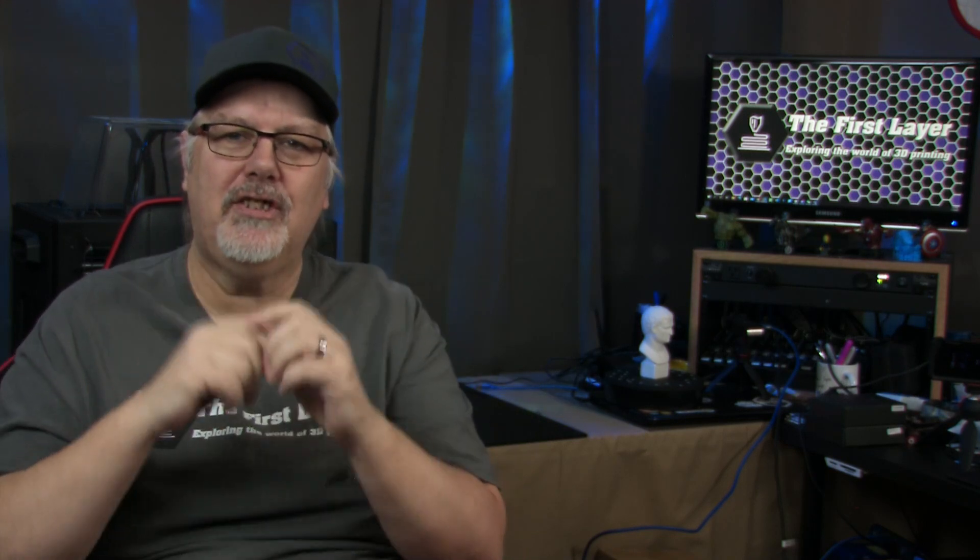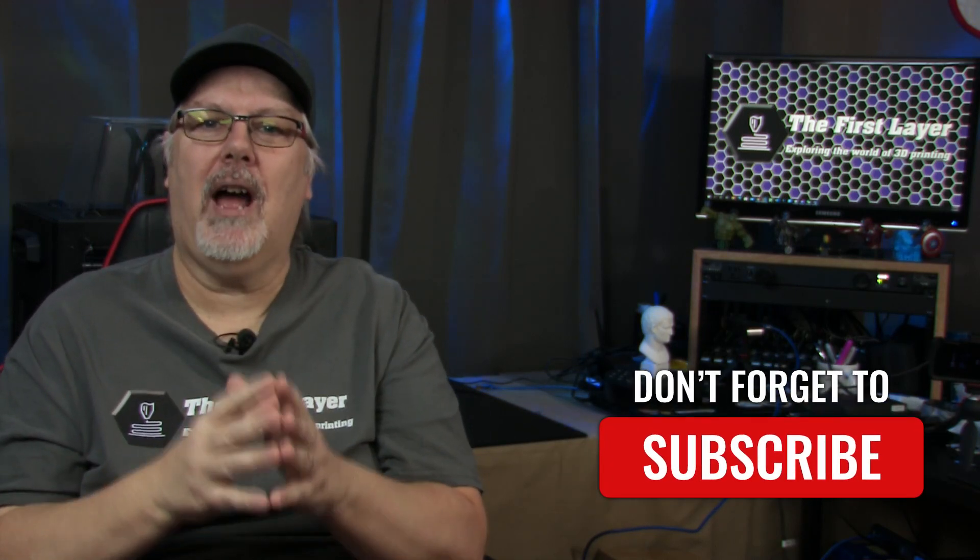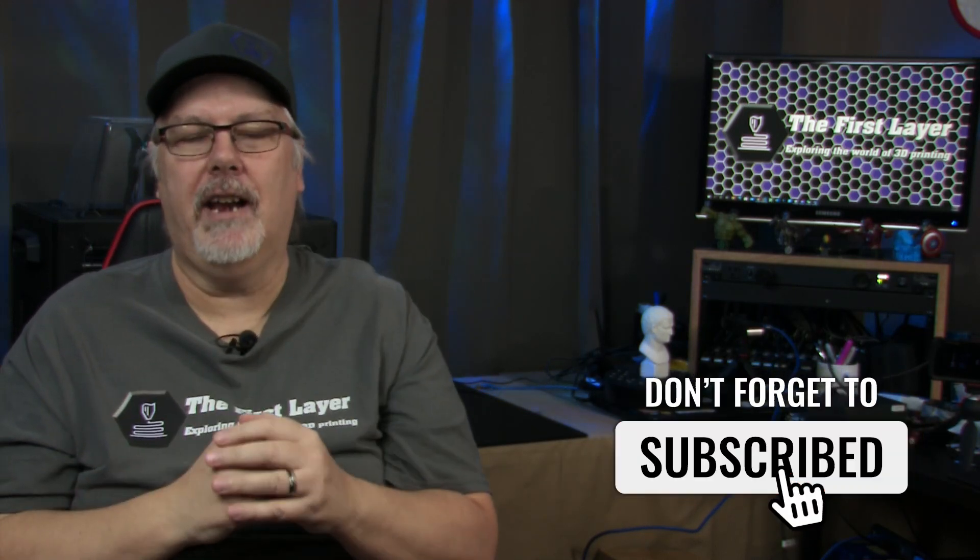I'm Richard with The First Layer, and on this channel, we do 3D printing tutorials, reviews, and live streaming videos to help you get the most out of your 3D printer. Make sure to subscribe and check the bell to get notified so you don't miss any of our future content.